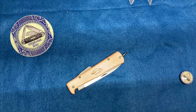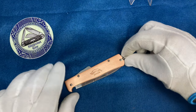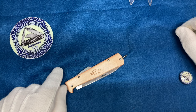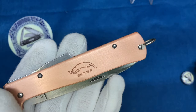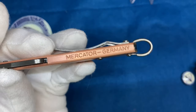This is going to be the last pre-recorded video. This knife is not mine — it belongs to my fiancée. What makes this knife special is that it's made of copper, at least the handle is. This is an Otter Messer, and Otter Messer owns the company Mercator, which you can see right here.